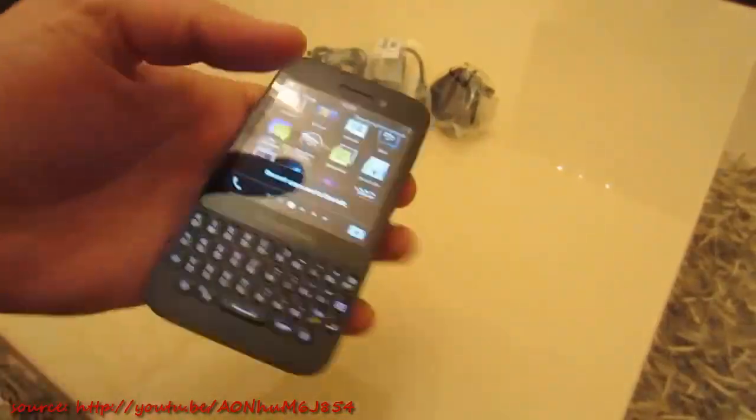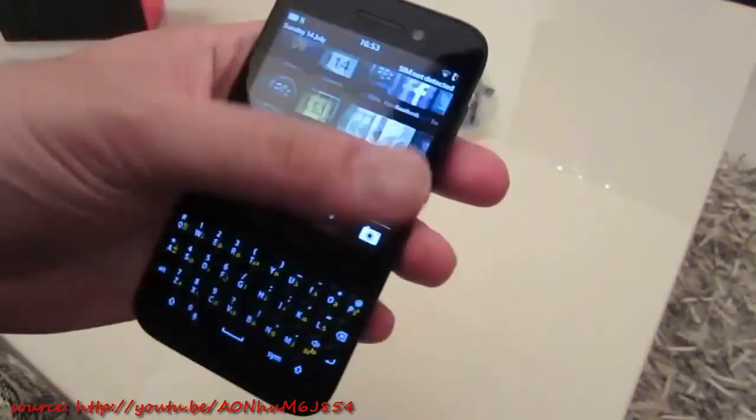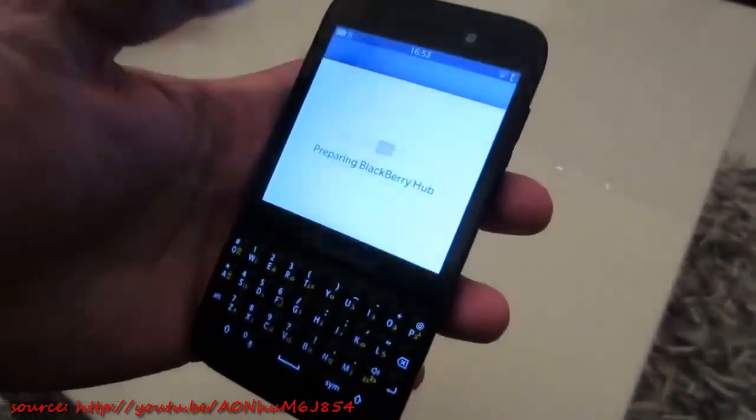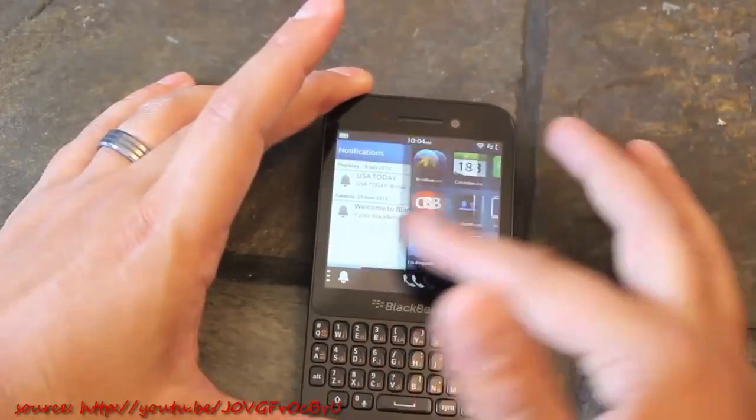It's running BlackBerry OS 10 — the standard BlackBerry OS 10 we've come to expect and enjoy. BlackBerry Hub is loading up and we've got access to the LCD screen, which you'll be used to from other BlackBerry devices.